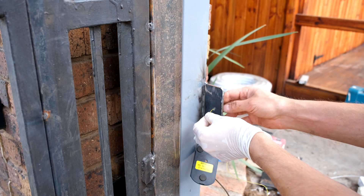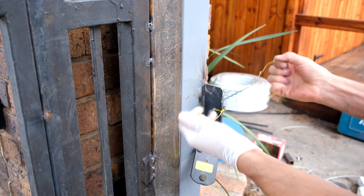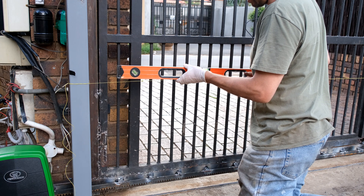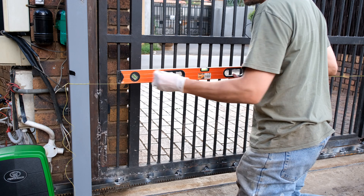Now to calibrate the other side, all I do is I take some fish line like this. Then using a spirit level, I work out where on the opposite side I need to mark off my position.